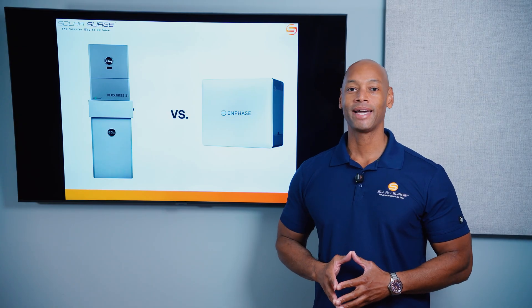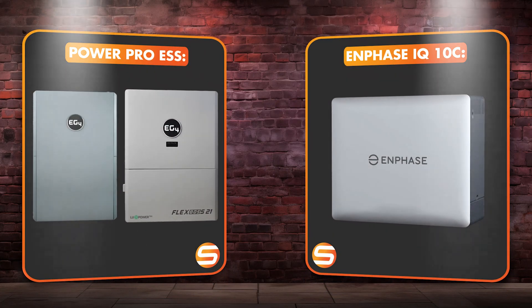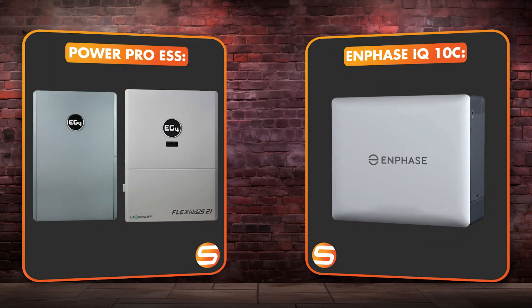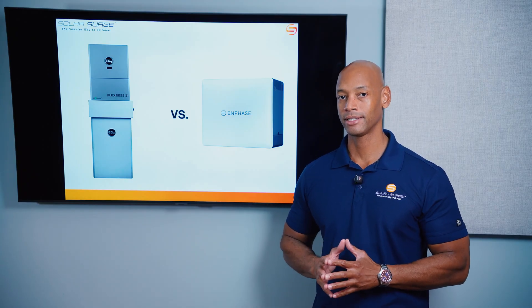In today's video, we're coming back with another head-to-head battery comparison, looking at the EG4 Power Pro System and the new Enphase IQ Battery 10C. Now technically these are not just comparing batteries, but we're really comparing two different systems.